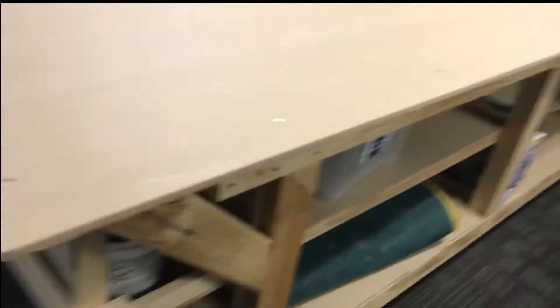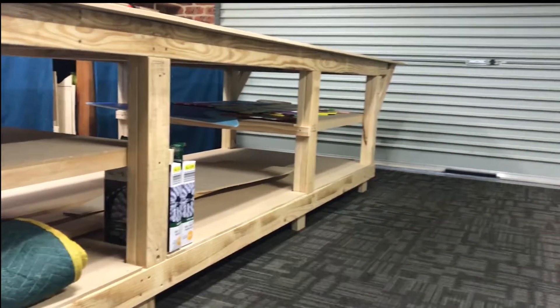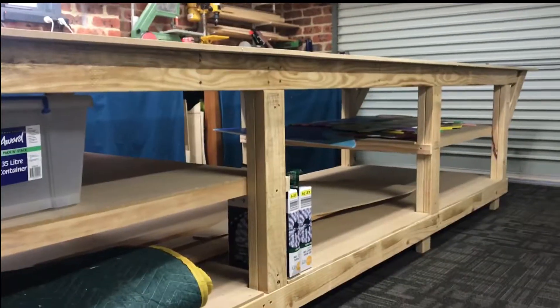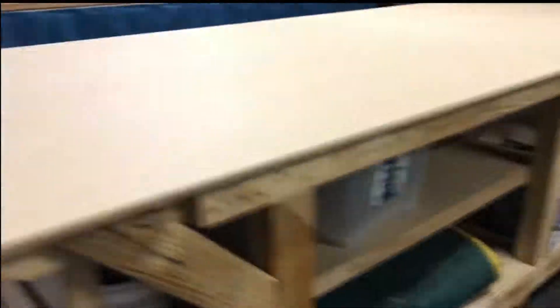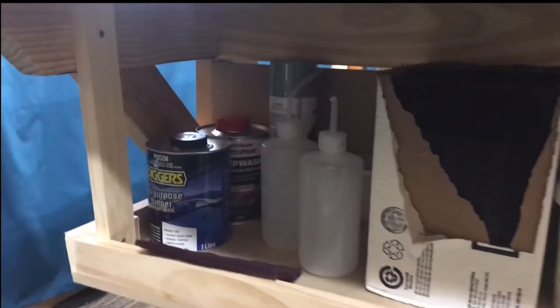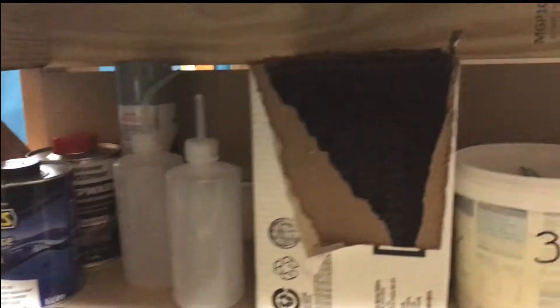Down underneath I've just put some shelving, slowly filling up with household stuff at the moment. There are a couple of shelves either end and a big shelf in the middle — I anticipate the engine cowl etc. to go in there. Under here I've put a little shelf for my Clicos and Scotch-Brite, and I've got a bit of primer and thinners.